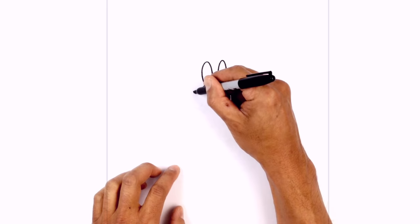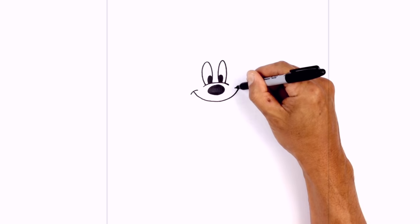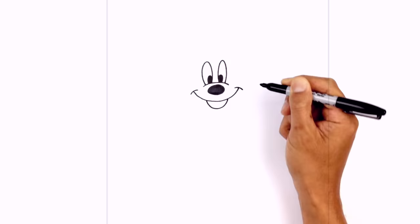Now directly below the nose, we're going to draw on a big smile. Starting on the left side, we're going to curve below the nose and up towards the right. On the ends of the mouth, we want to draw a little bracket — a little curve on the ends. Now we're going to tuck the bottom of the mouth in. In the middle, we're going to leave a little space; on the left side, curve down and back up.